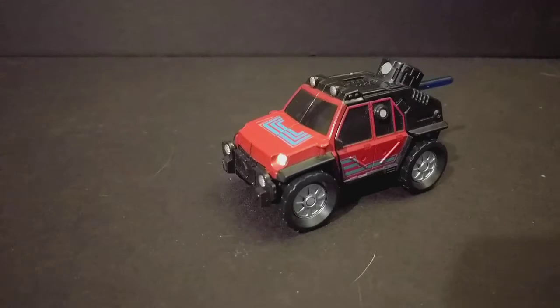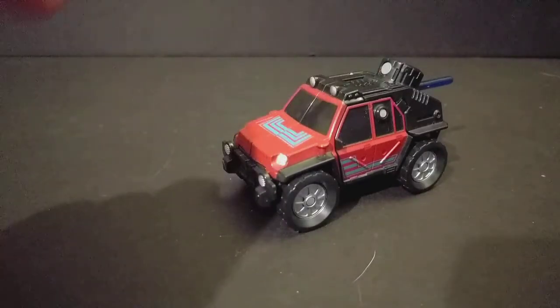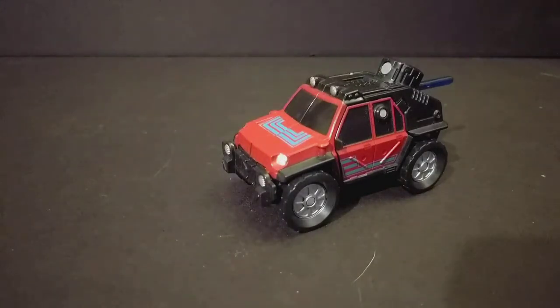I don't know what would be the equivalent of these today. The one-step changers, I think, replace these, but I'm not really satisfied with those. I do admit I like that one mold that acts like a switchblade — I think Sideswipe and Drift used that mold. That one got a nice little chuckle out of me, but the rest of them just don't feel the same anymore.